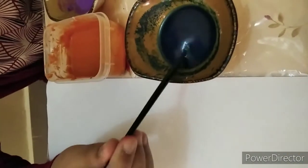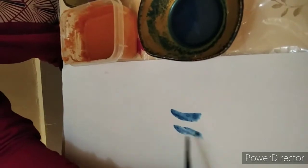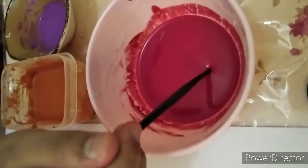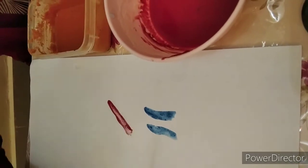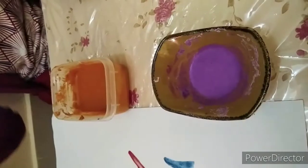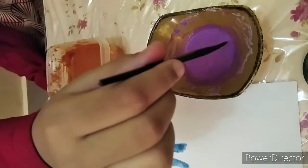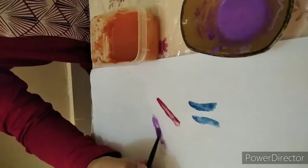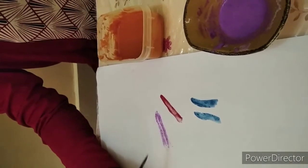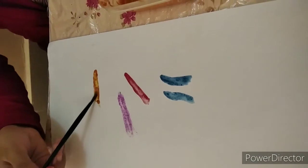First I will try blue — blue is good! Now I will try red — the result of red is very good. Now I will choose purple, which we created — the result of purple is very good. Now let's see orange — the result of orange is also very good.